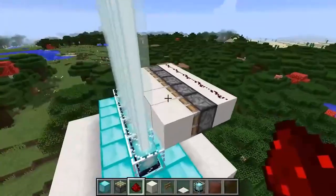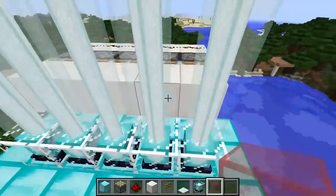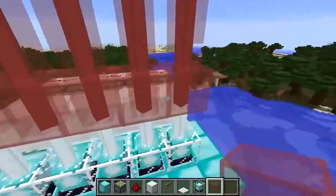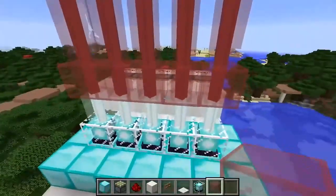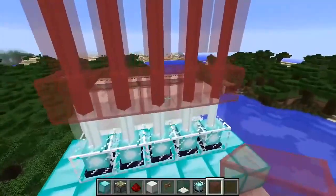Now go to the other side, grab some red stained glass, and place it two blocks above the beacon. You can choose whatever color you want — I chose red because lasers are usually red, but you could do green, blue, or whatever you like.